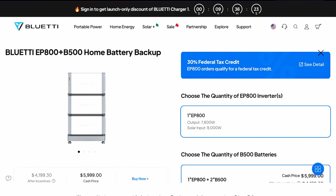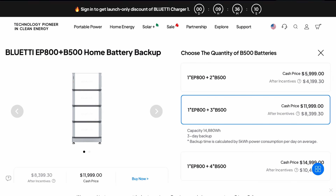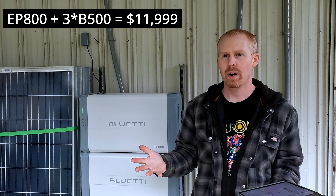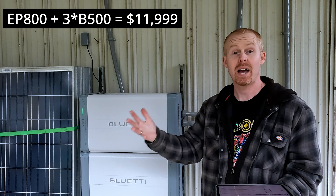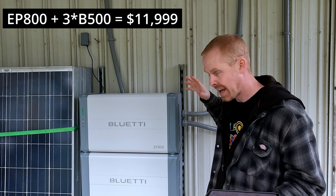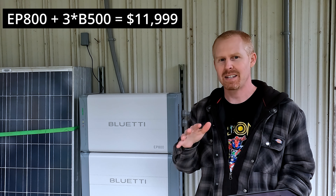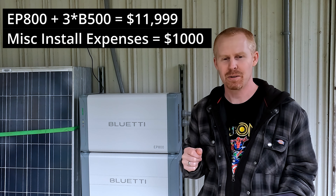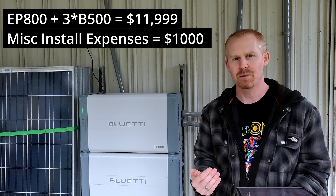Looking at the aspect of how much does it cost, we're going to jump over to the Bluetti website. With the EP800 and three B500 batteries, the initial cost is $11,999. There are also aspects you need to consider: wiring, cabling, disconnects — things most people tend to forget — and potentially having an electrician help with installation. We're going to ballpark those miscellaneous extras at about $1,000, so instead of $11,999, we'd be looking at $12,999.